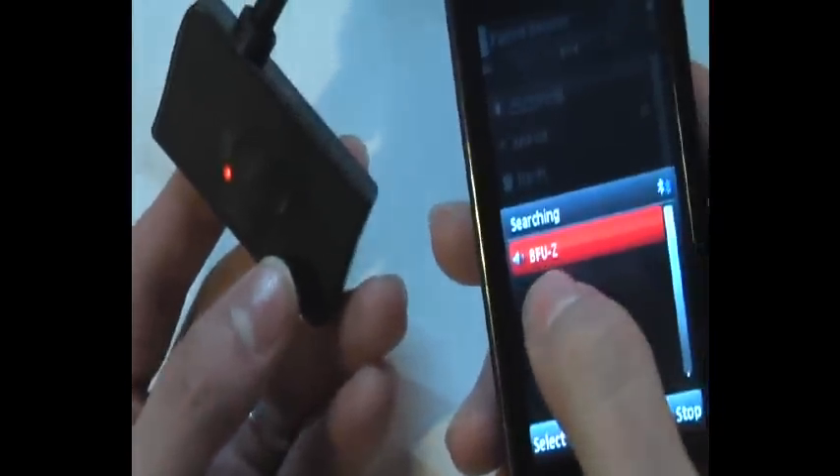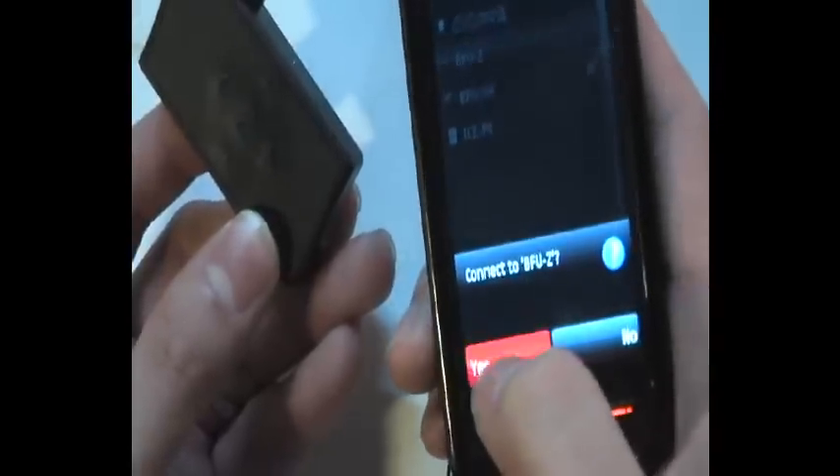Set option, new pair the device. The cell phone will search for this BFU set and then snap it. Then authorize it and connect it.